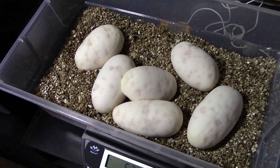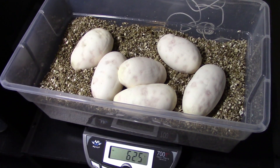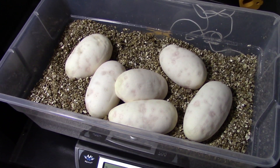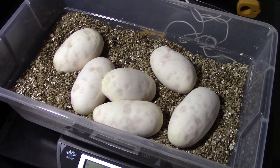Beautiful big eggs — one, two, three, four, five, six. First time virgin female — she did a good job. I'm going to know what you guys think and I'll keep you posted on this video. I'll keep you posted with more videos as these eggs hopefully develop. Thanks guys, have a good one.